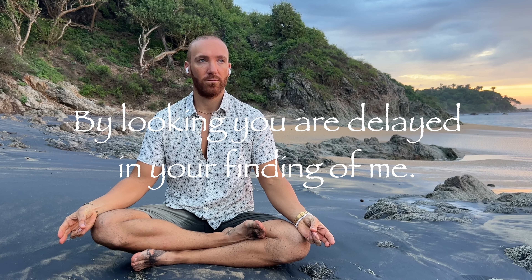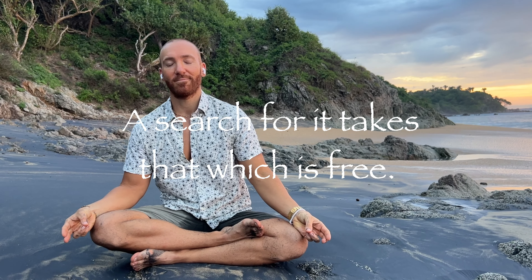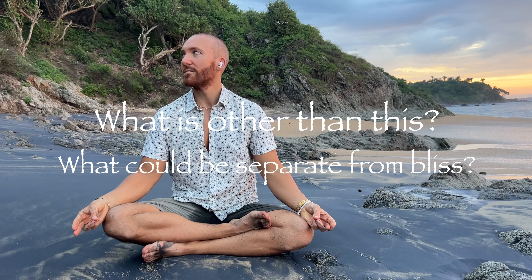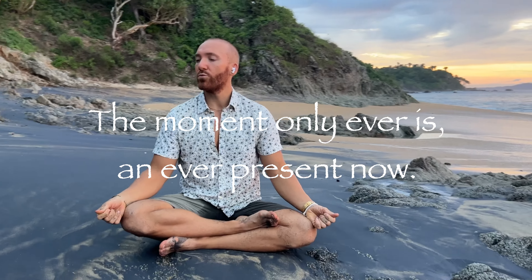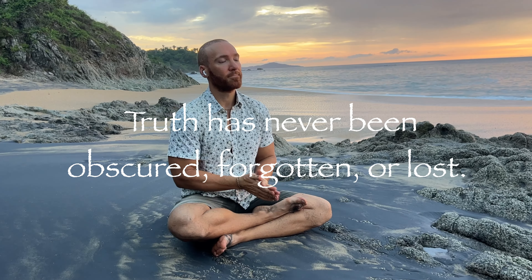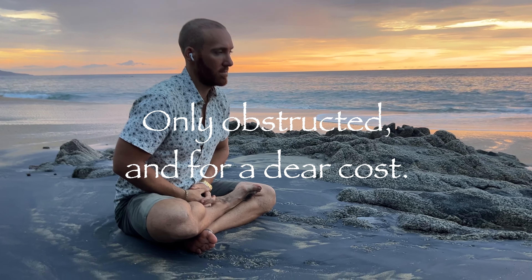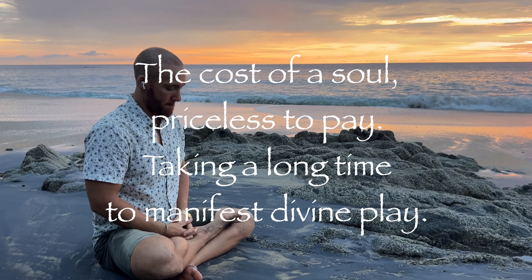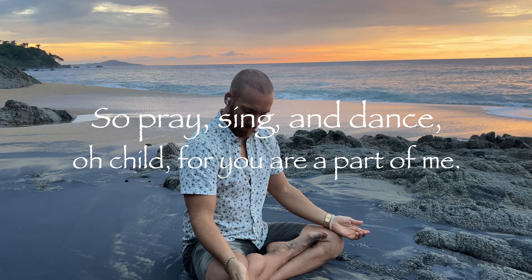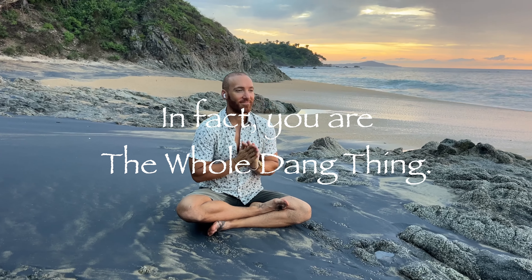By looking, you are delayed in your finding of me. A search for it takes that which is free. What is other than this? What could be separate from bliss? The moment only ever is, and ever present now — revealing the truth, but never revealing how. Truth has never been obscured, forgotten, or lost. Only obstructed, and for a dear cost. The cost of a soul, priceless to pay. Taking a long time to manifest divine play. So pray, sing, and dance, O child, for you are a part of me. In fact, you are the whole dang thing.